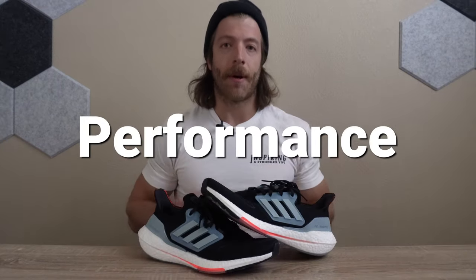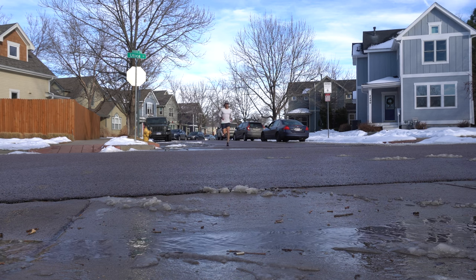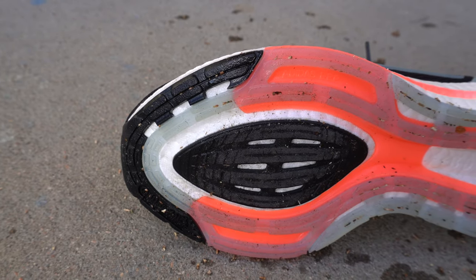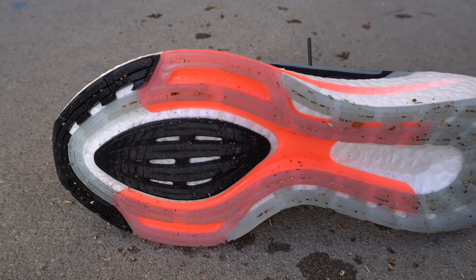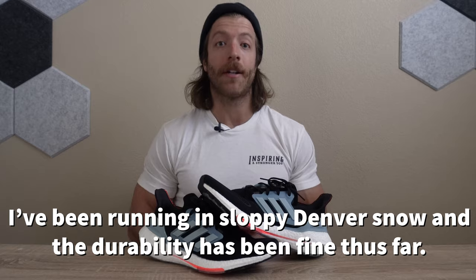Now let's dive into the performance of the Ultra Boost 22. Where it excels most for running, in my opinion, is on shorter to mid-range runs at slightly faster paces. I really like the boost midsole and the LEP system, especially if you're doing pickups or a fast-paced mile and then slowing down and picking it up again — the construction feeds really well into that style of training. With the continental rubber outsole, this model will be pretty durable, especially training outdoors. There's not a ton of exposed midsole, and if you're limiting runs to dry climates and dry road runs, you shouldn't see fast breakdown.